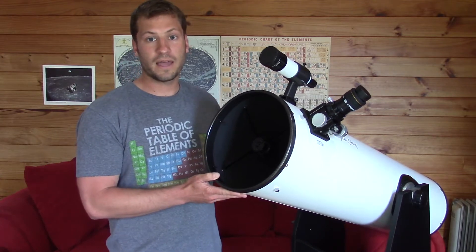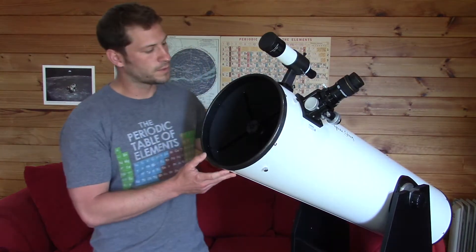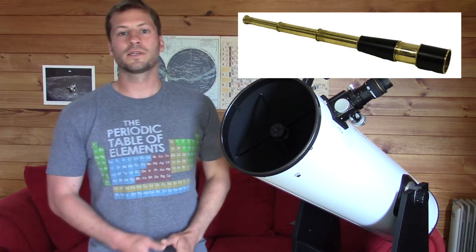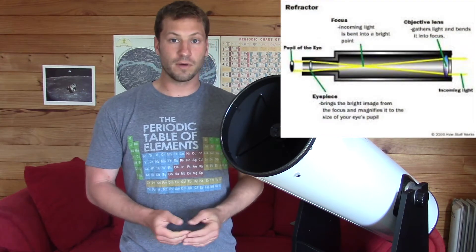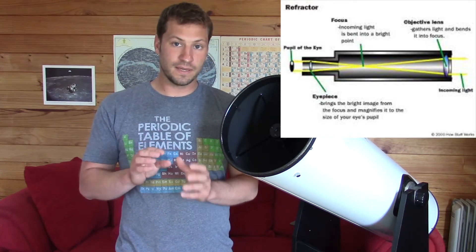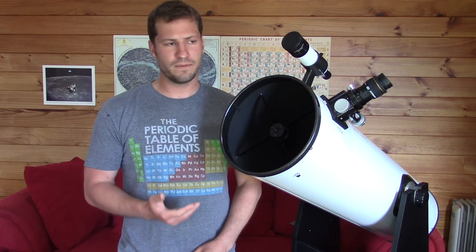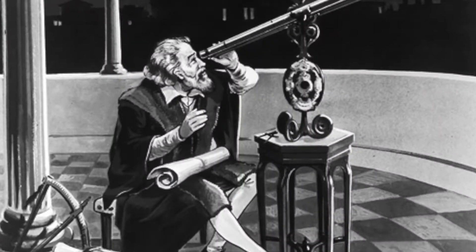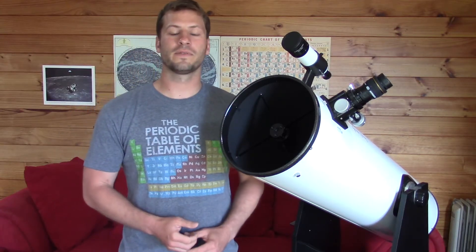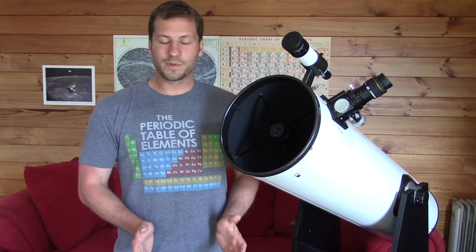The type of telescope I have is a Dobsonian Mount Reflector Telescope. These are kind of new-school telescopes. The old-school telescope — which you might see Captain Jack Sparrow using on his pirate ship — is called a Refractor Telescope. A Refractor Telescope uses lenses to capture the light and magnify it so that you can see it. Galileo Galilei was the first one to see the moons of Jupiter, and he was one of the first to prove that the Earth was not the center of the solar system and that the planets, including Earth, revolve around the sun.